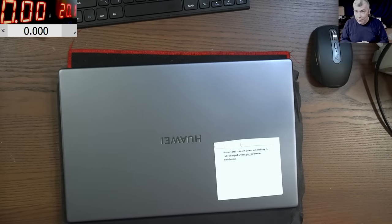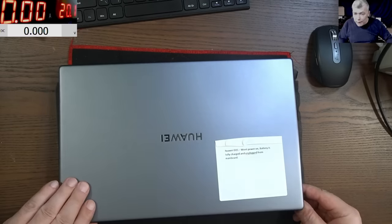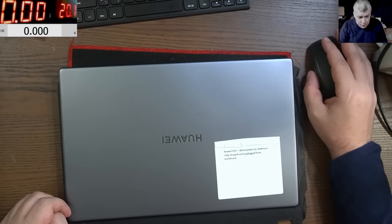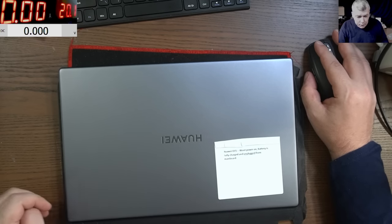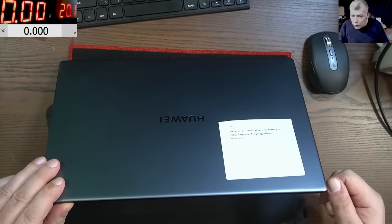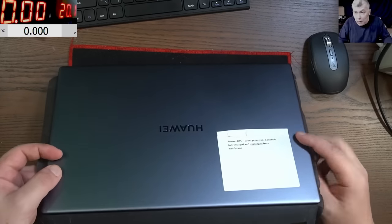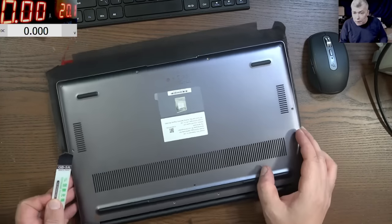Hello, we are back. First day and we have a customer job - this is interesting. It looks like a brand new laptop, it's a Huawei D15. The laptop just arrived and the problem, what the customer is saying: one, power on but the CPU is getting hot. We have a note: power on, battery is fully charged and unplugged from the motherboard. I haven't opened the laptop yet - I can see there are no screws on the back cover, so let's remove the back cover and see what we have.